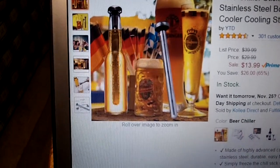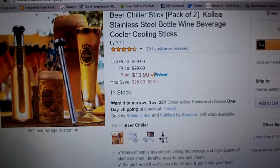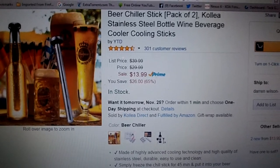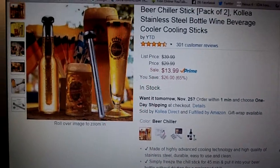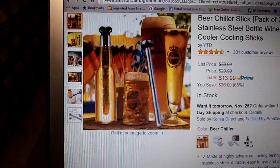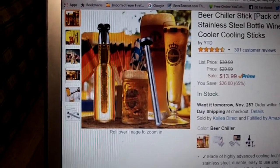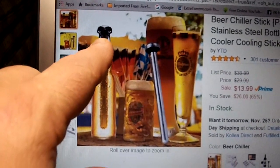This is a really cool product if you're a beer drinker. It's a chiller stick — you get a pack of two. They are stainless steel and Kalia makes them. They're a little bit different than what I was expecting, actually. Even though I looked at the pictures I just didn't get the concept. I figured it was just a stainless steel stick that you freeze and stick inside your beer to keep it cold, but these are a little different.